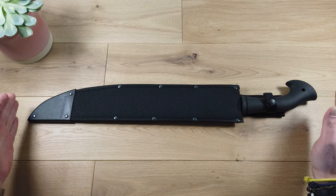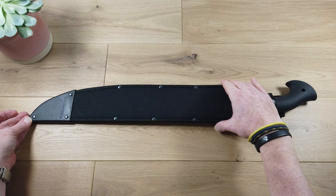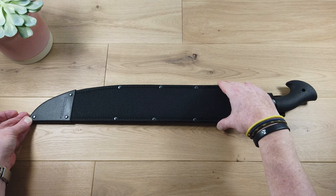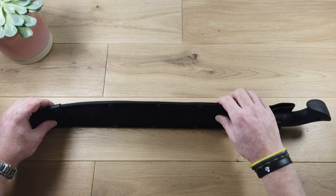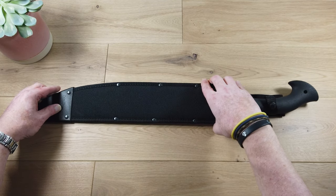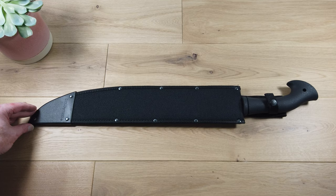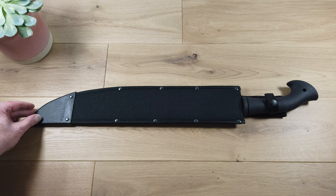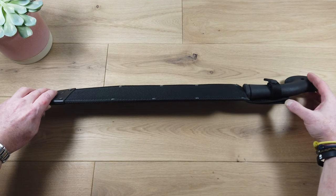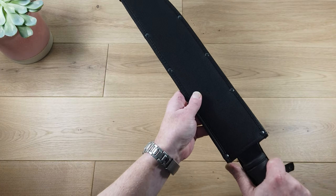Before we take it out of the sheath, let's take a closer look at the sheath itself. It's made from a tightly woven nylon called Cordura. It's very tough, light and flexible, but makes for a really good sheath — especially on a blade this big — because it doesn't have too much weight. As you can see, it's got this end cap which is polypropylene, that helps prevent any piercing from the sharp point of the blade when it's inserted into the sheath. It has a belt loop and a press stud popper. So let's take this out of the sheath.